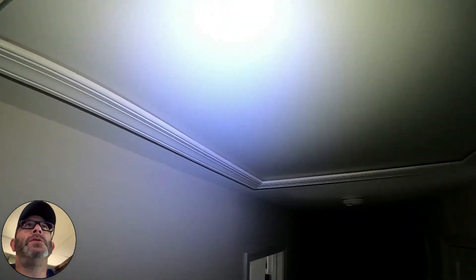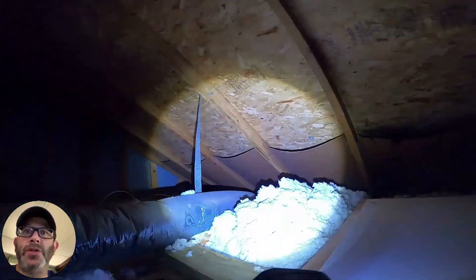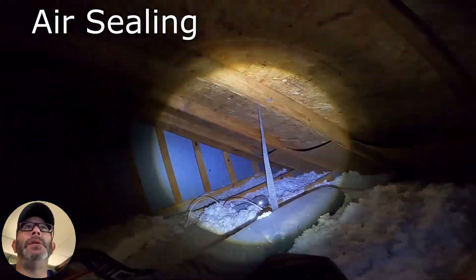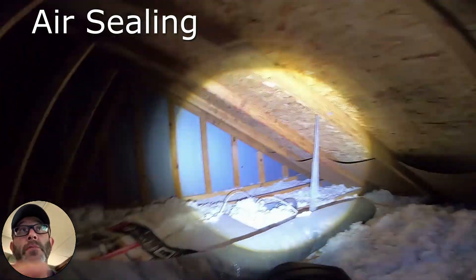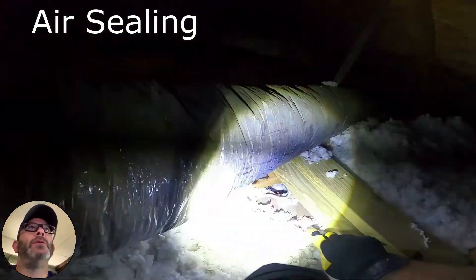So let's get up in your attic. The first thing I want to talk about that's missing is air sealing. You can see right off the bat I found a light fixture in the prayer room that's just open to the room below. So I want to show you how we air seal an attic.